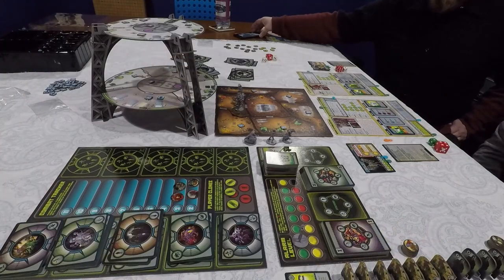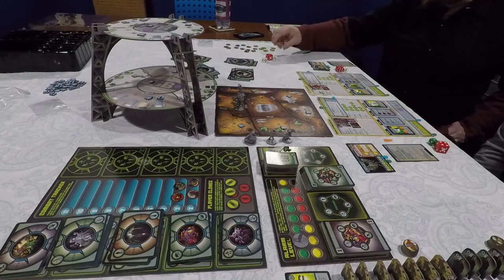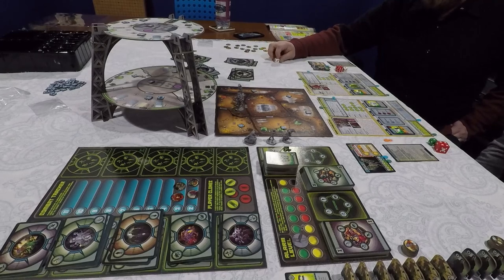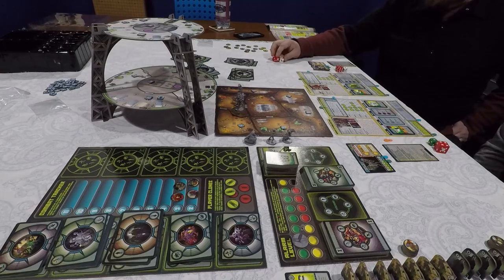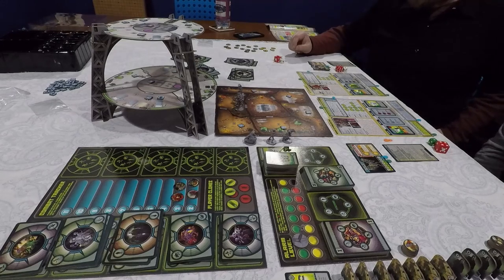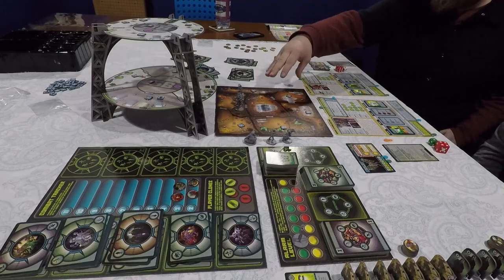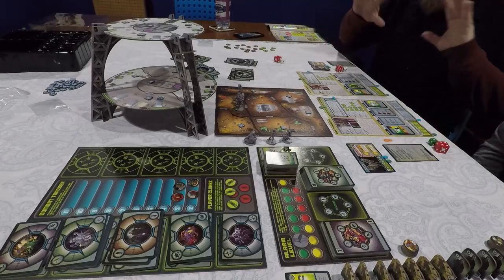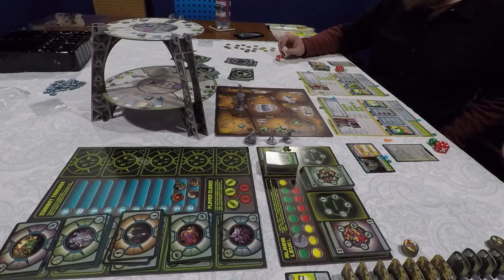Here we can see a two-player game set up of Secret Unknown Stuff Escape from Dulce. We've set up for the specific scenario "My Buddy and Me," which is why we're only using one of the two towers. In a full campaign you'd use both large towers as well as the basement. I'm not going to run through the setup because the rulebook does a really excellent job of telling you how to set up — there are a lot of steps involved even in a smaller game like this.